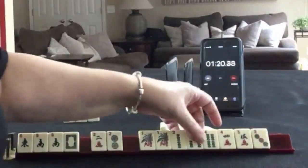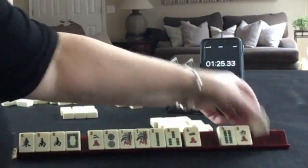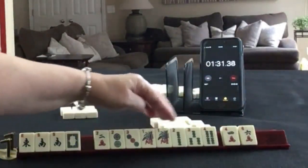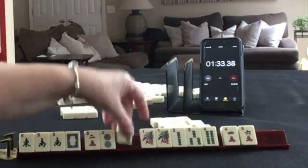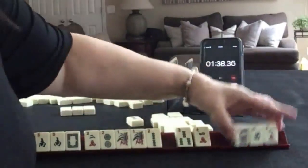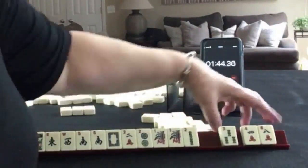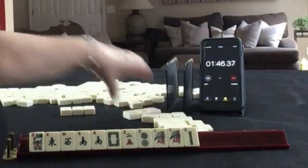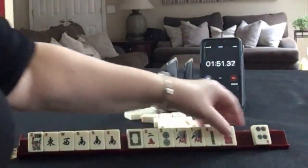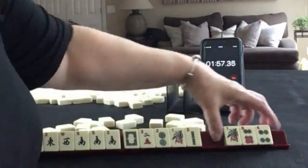I think I would focus on a year hand. 3, 3, 4, 6, 4, 2, 3, 1, 2, 3 — year tiles. I would focus on year tiles. There's a west and a flower, and we have tiles we can pass. We got a south and tiles there. We don't need 1s — I would pass these 3.